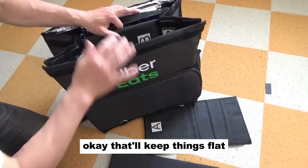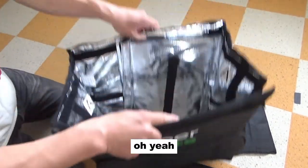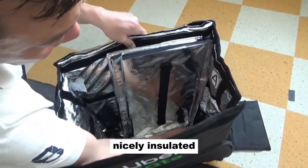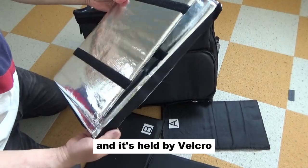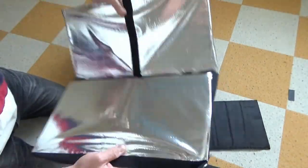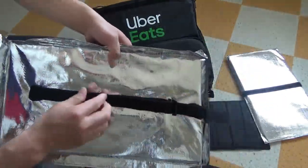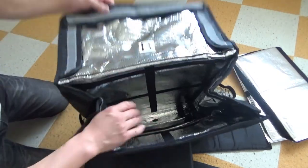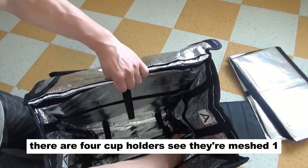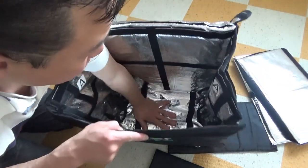What is this? Boards. Okay, that'll keep things flat. Now I'll figure it out. This bag is huge, nicely insulated. Look at that. It's held by velcro. There are four cup holders — they're meshed. One, two over here and one, two over here. Huge, okay.